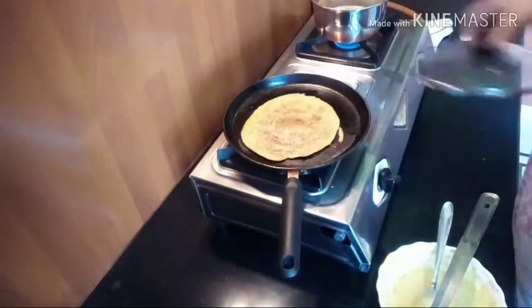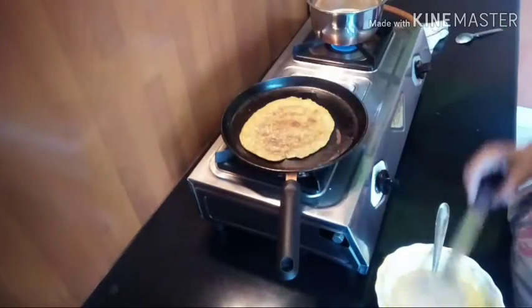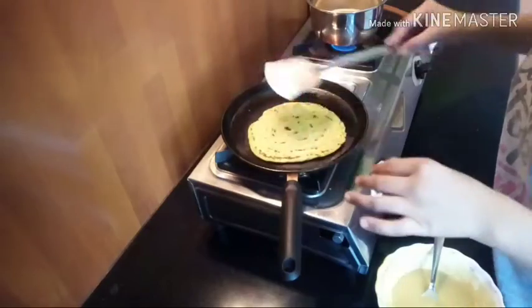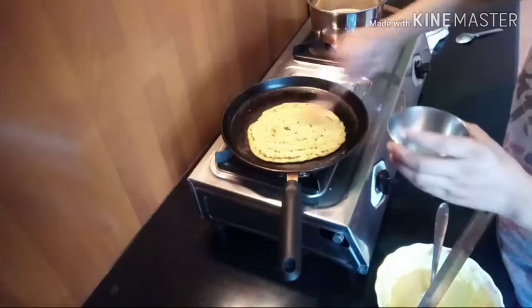I'll apply the oil well for about 2 minutes. Now we are ready for eating.